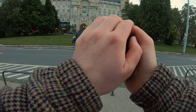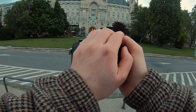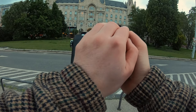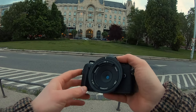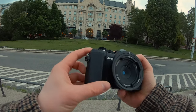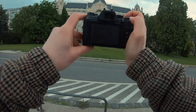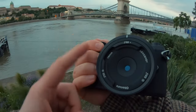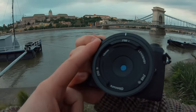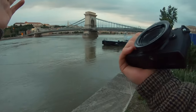Hey guys, the POA photo guy here, and today will be a very special POA session with the brand new Lensbaby Obscura. So let's go around the city and I will tell you more about the new Lensbaby Obscura. The Obscura is technically a pinhole lens, which means it needs a lot of light.